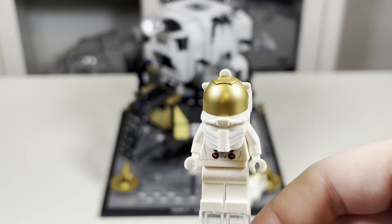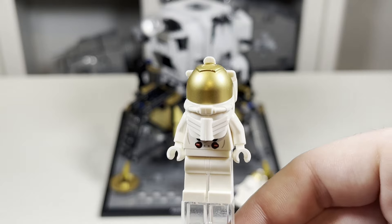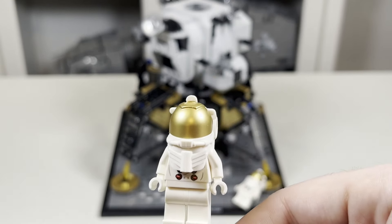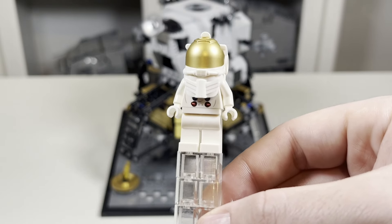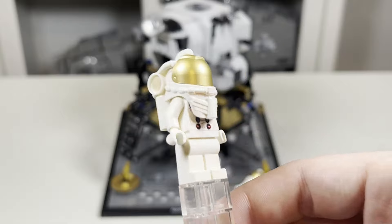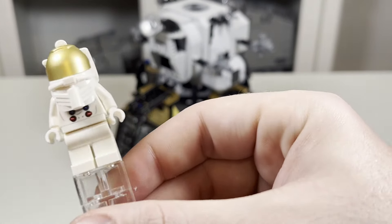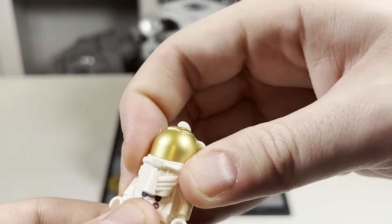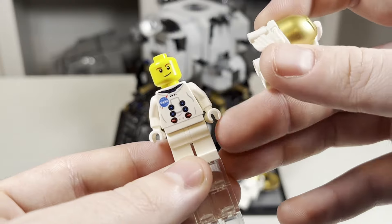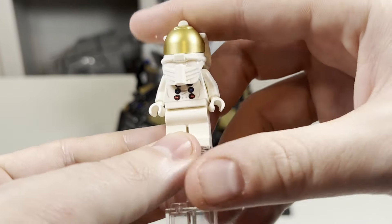Taking a look at our first minifigure, as you can see it's an astronaut. Obviously these are supposed to be Buzz Aldrin and Neil Armstrong, but there's nothing on the box to dictate which is which. There's only a slight difference in their facial expressions on the minifigure heads, but there's no decal or any printing that suggests which one is which, which is the only thing I wish was included. You just have this one with a sort of larger smirk and lighter brown eyebrows.